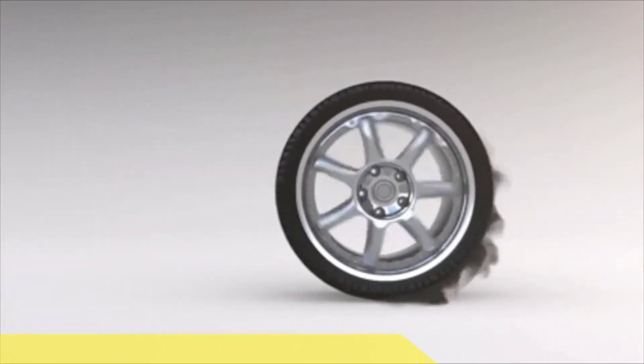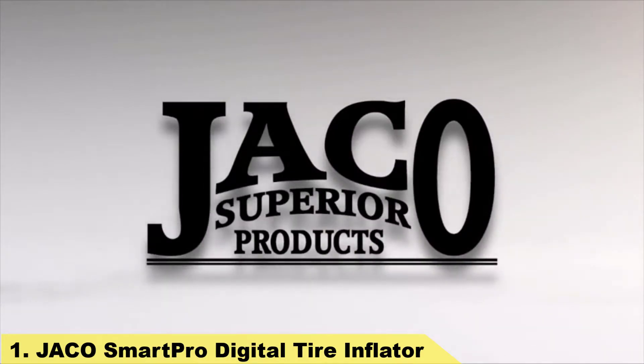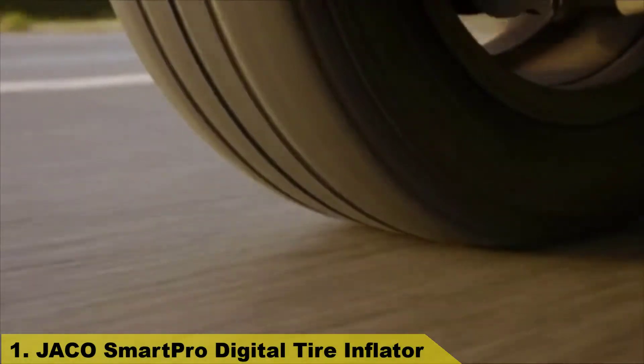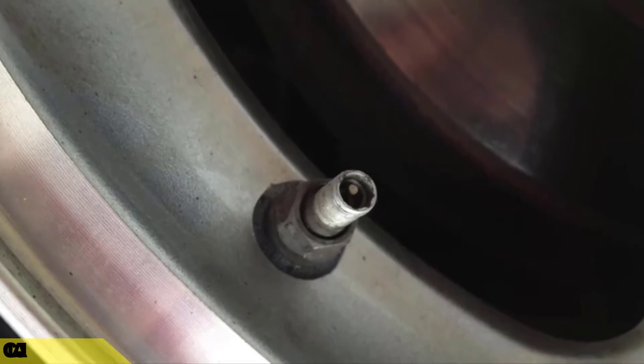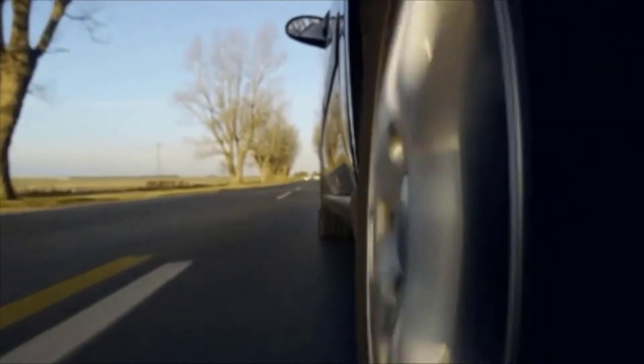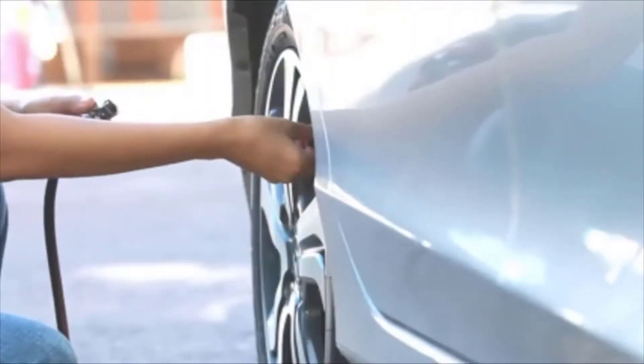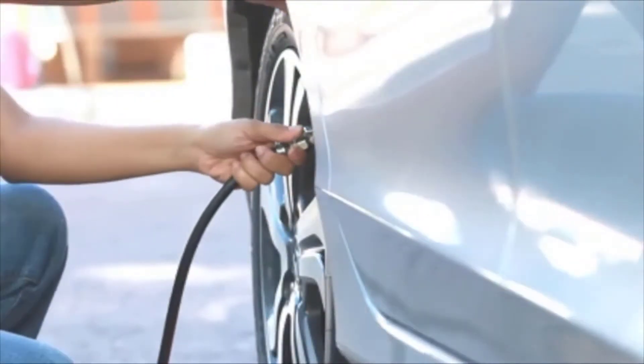Number 1. Whether caused by a problematic tire bead, faulty valve stem, or a drop in temperature, tires are routinely leaking air. And while you can certainly swing by a local gas station, drop in a few quarters, and fill them up yourself, such an option is rarely preferred.